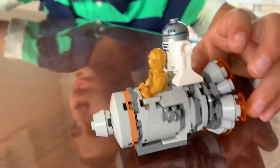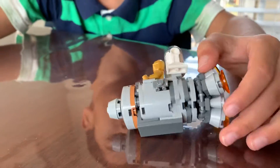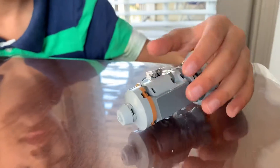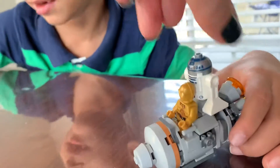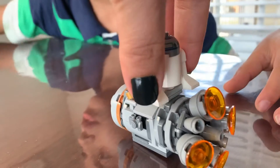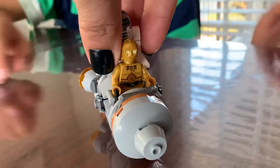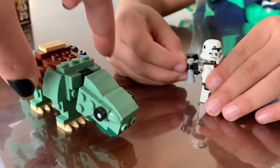This is also the droid escape pod. I call it the droid escape pod because there's a bunch of droids on it — R2-D2 and C-3PO. And also a sand trooper. I think I was right, I just thought I didn't see that.